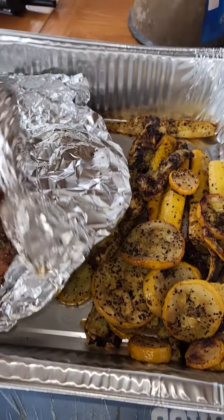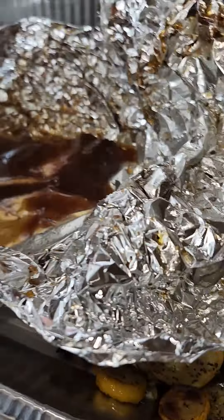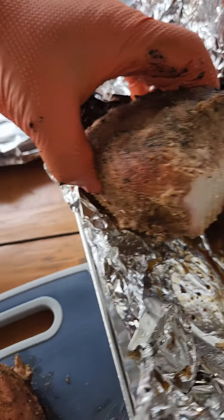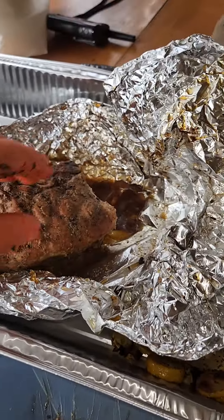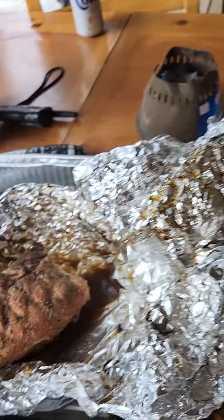You already know what the deal is. We done learning. Look at that little light smoke ring there. And I'm cooking on pecan wood. We rocking and rolling. I'm cooking on pecan wood.